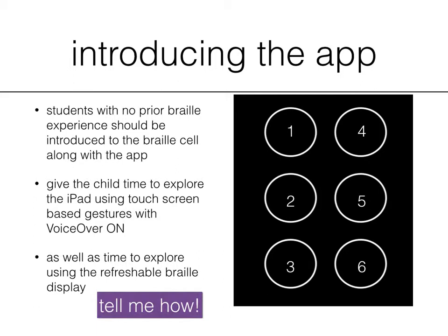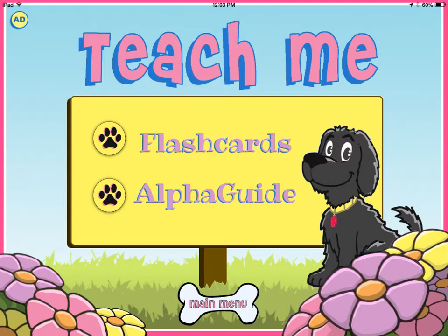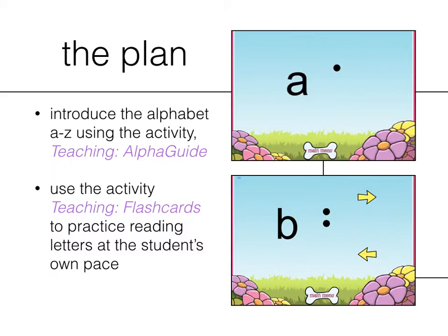We already have some resources on our website, but if there's something specific you're looking for or have a specific question, feel free to contact us. So this is the Teach Me screen. Once you click on Teach Me from the main menu, you'll see two more menus: Flashcards and Alpha Guide. What you want to do first is introduce the alphabet from A to Z using the Alpha Guide activity. It's an automated program within the app that just goes through from A to Z, telling the letter name and the braille dot configurations.